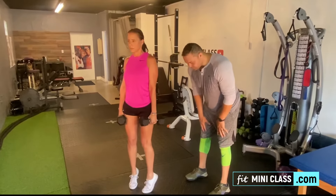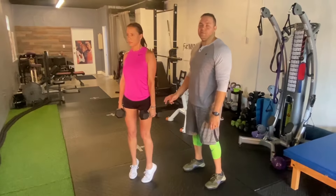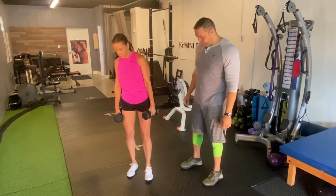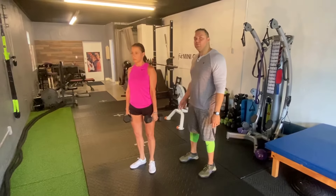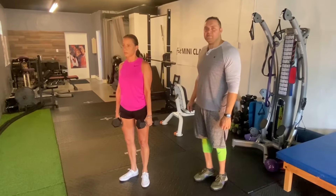To vary up the exercise, you can turn your toes in, which is going to hit the inside part of the muscle. Weight and reps are up to you. If this is your first time doing it, you will be sore. After about 10 reps, you can turn your toes outward — this is going to elongate the calf and really get deep into the gastrocnemius.